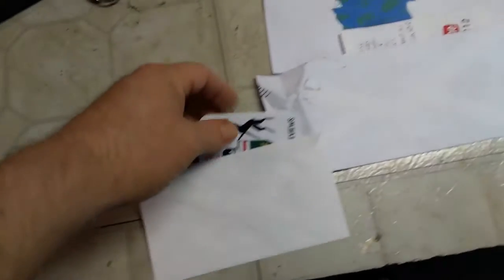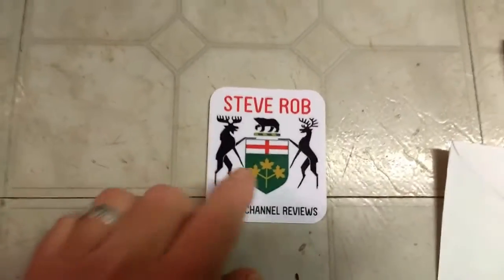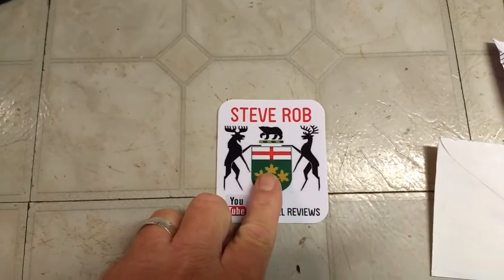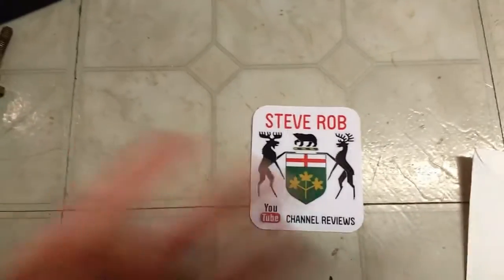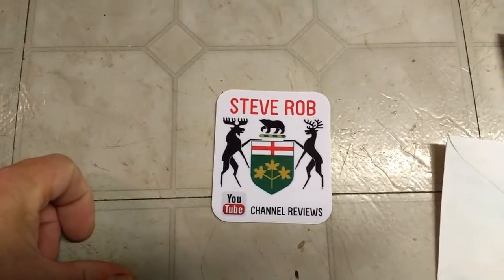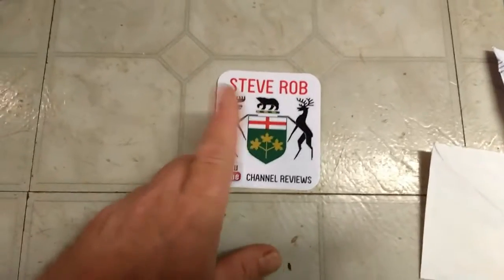The first one is Steve Rob, up in Canada. He does channel reviews — he'll pour himself a beer, sit back, and talk about a channel. It's refreshing, like talking to your buddy across the table. I've found quite a few channels I now watch all the time because of him.